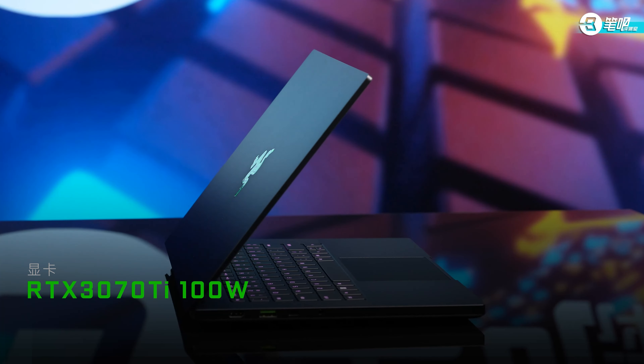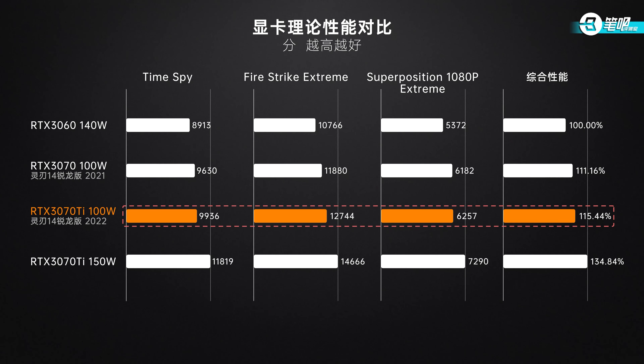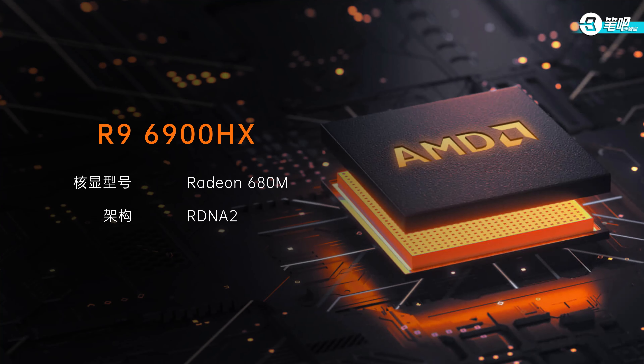As for graphics, it has an RTX 3070T with max power of 100W. The 3DMark Time Spy score was 9936, Fire Strike Extreme 12744, and Superposition Classroom 6257. This is overall 4% higher than last year's 100W 3070. Compared to a bulky gaming laptop's full-power GPU, it's about 85.6% of a 150W 3070T and 115% of a 140W 3060. The new processor comes with a new iGPU — the Radeon 680M with RDNA2 architecture — but since it has a 3070T with MUX switch support, the iGPU may never be used.